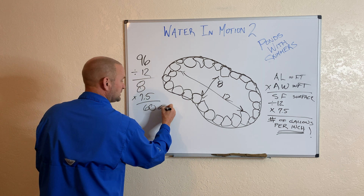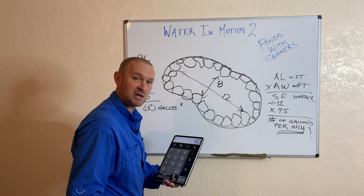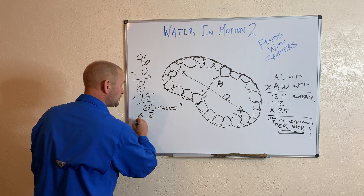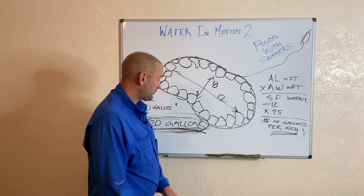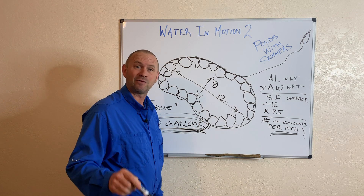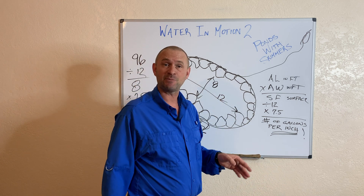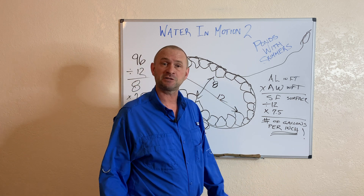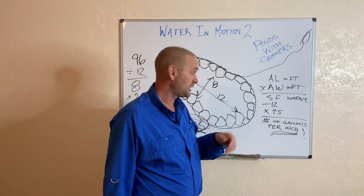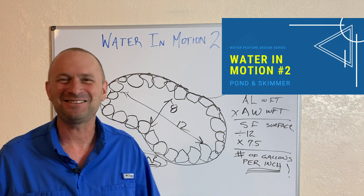60 gallons per inch — that's my per-inch number. I've got two inches of water available, so I multiply by two. That gives me 120 gallons of water available for water in motion. You're going to be able to use this same equation to your advantage next time you're designing a water feature, so that you don't put too much headwater on your pond.